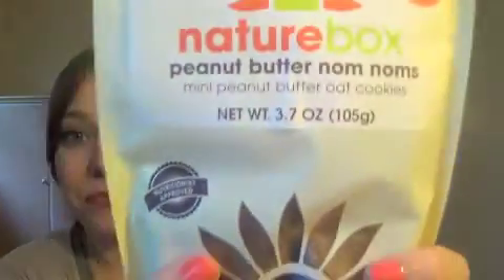These are super good — super chewy and moist, really really yummy. So if you guys do get a Nature Box and want to pick out your own snacks, I would definitely recommend these Peanut Butter Nom Noms. So good.